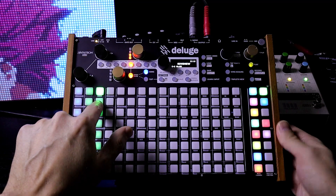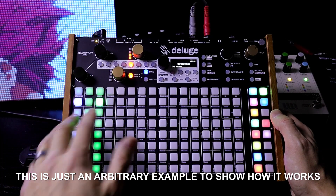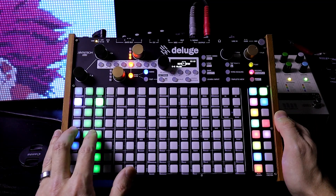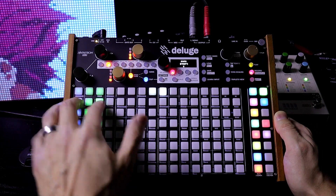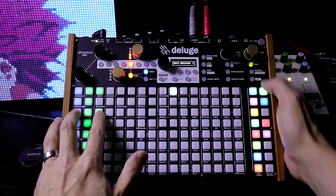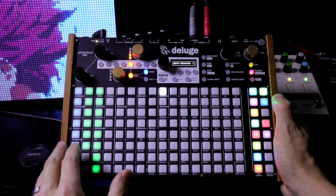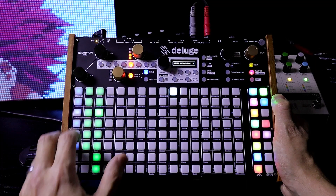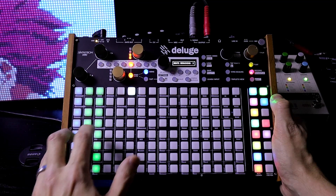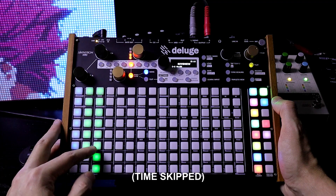Now let's record in all of these synths down through here, just solo. Press record, then play. Let's do the same thing — turn that off, press record, now enable these. Let's do these too. So now we have clips of all of those together.